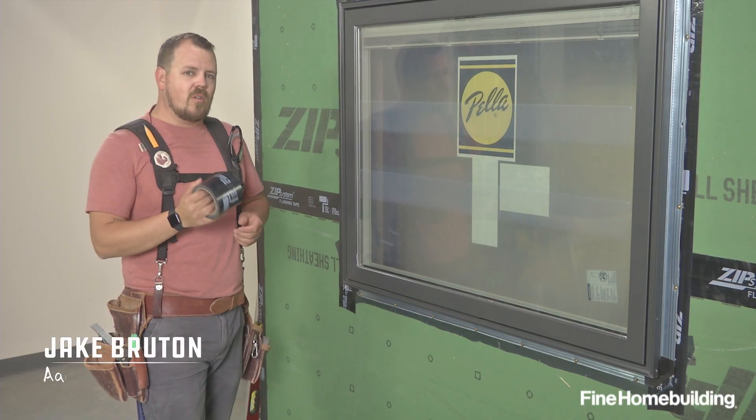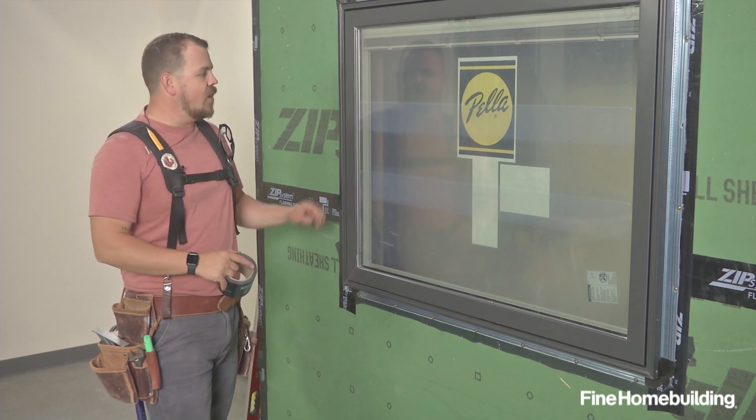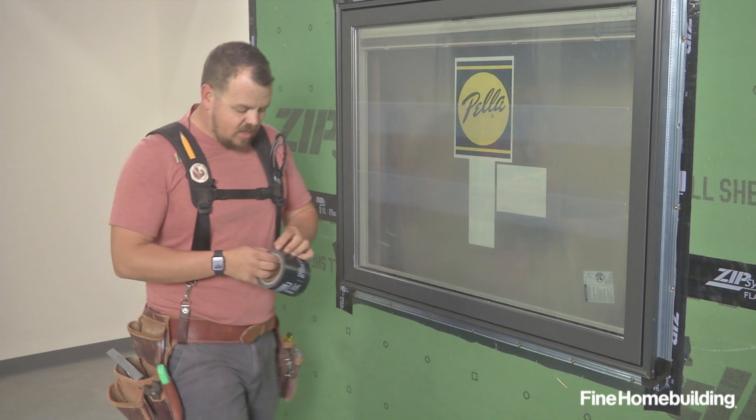The final flashing for this window involves a few more pieces of tape. We'll leave the sill open still so that we have available drainage. We'll have a piece of tape on each side and a couple across the head. Let me show you what that looks like.